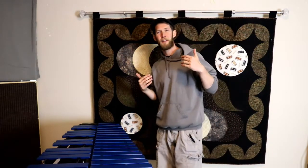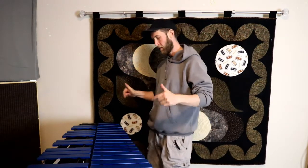My name is Jaden Eric Beaudoin, thank you for joining me today. We are making a bike wagon for this vibraphone.